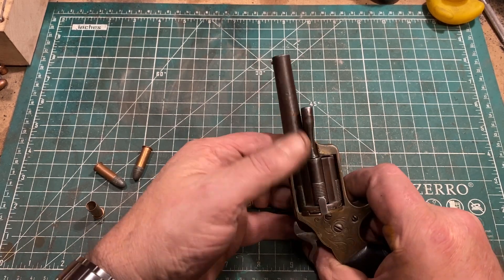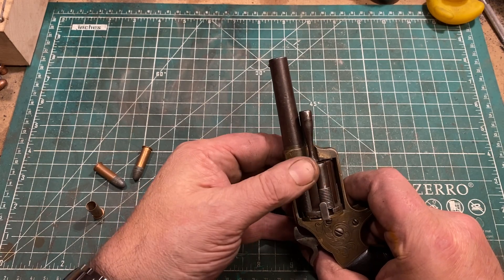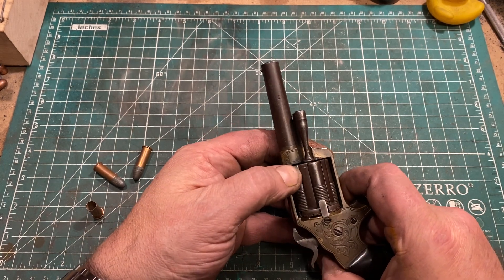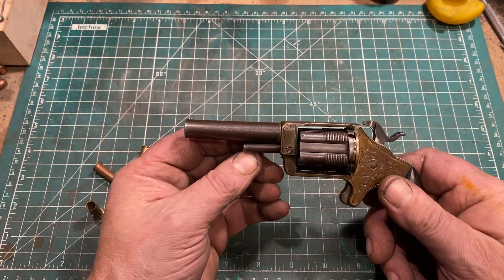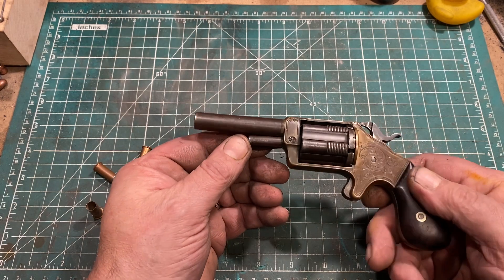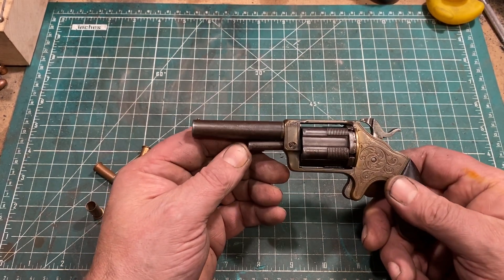This also is mechanically more complex, and that almost certainly means more expensive to produce. So there was very little incentive to spend extra to purchase one of these when you could get a perfectly good Smith & Wesson that was actually faster to reload.